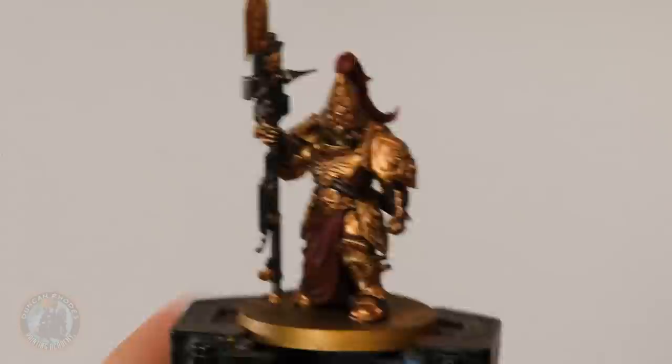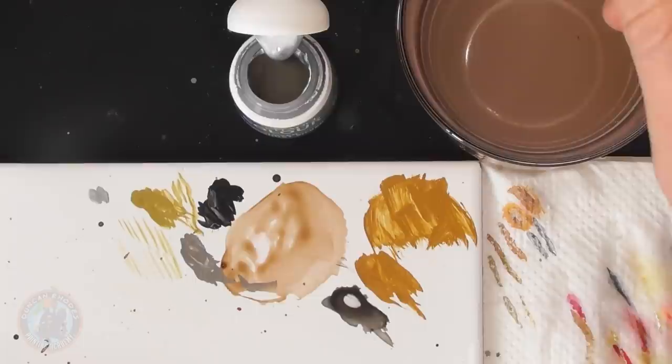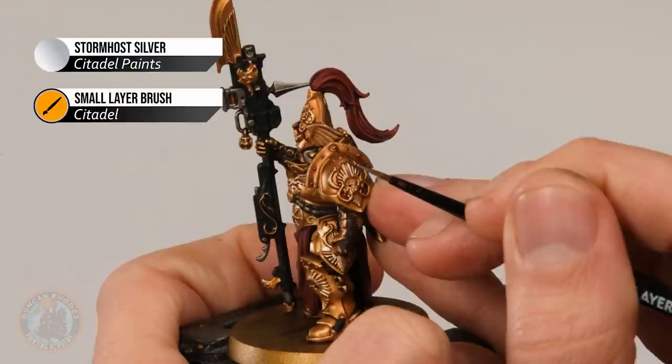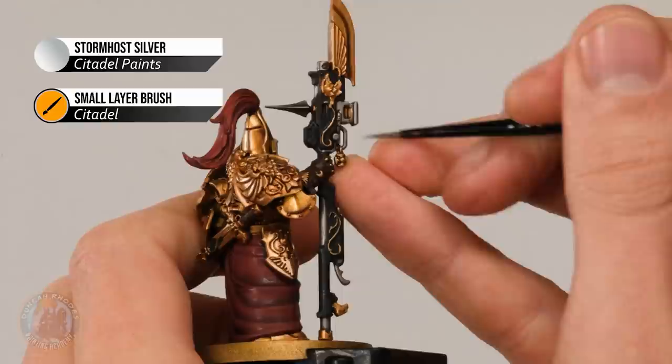With the main gold highlighted, we move on to Stormhost Silver for the silver details on the guardian spear and also for the decorative gold — anything we layered with Liberator Gold, those white-gold details. Application is the same as before using the small layer brush: find that sweet spot thinning the paint, and wherever possible use the side of the brush to skim along and get a flash of bright silver. For swirls and patterns, skim gently along with the side of the brush. For tricky areas like the little eagle designs, use the tip of your brush to follow along those edges, then apply silver highlights around the spear's bulk and edges.